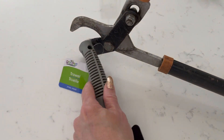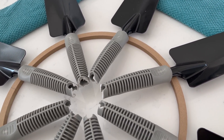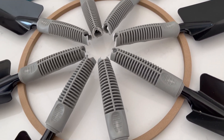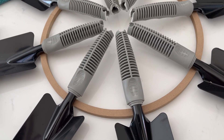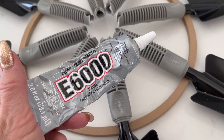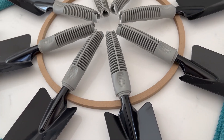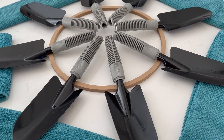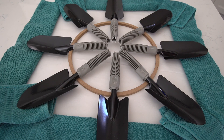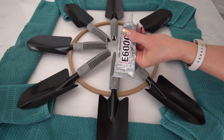For this DIY spring wreath we decided to use E6000 glue because it is such a great all-purpose glue — it works well on plastics, wood, and metal. So you'll want to begin by laying out the trowels for this wreath and evenly spacing them around on the floral ring.